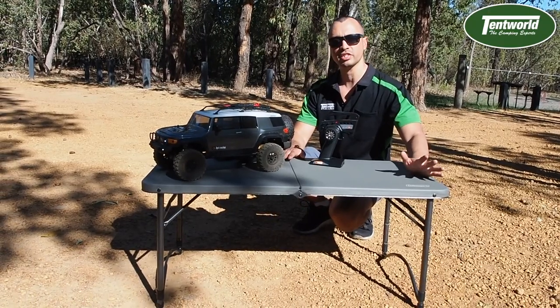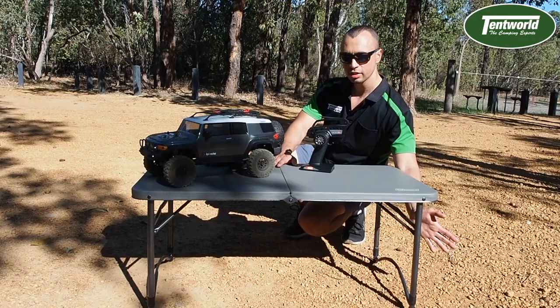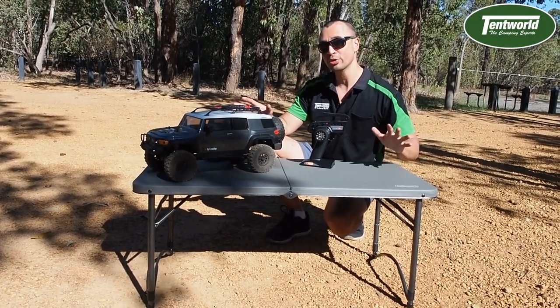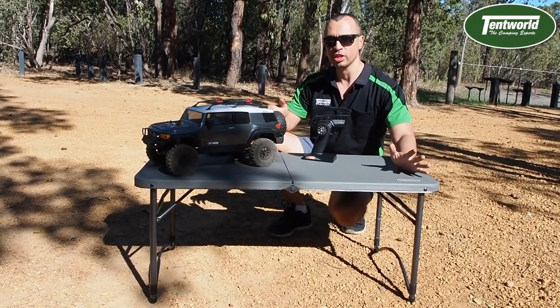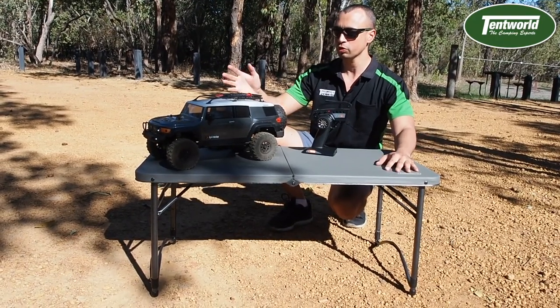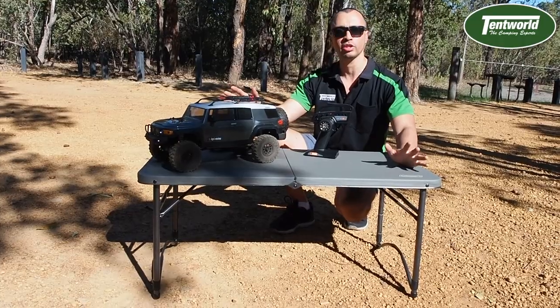They have a nice UV stabilised blow-moulded plastic top and steel legs. They're nice and portable, fold in half, and are really cost-effective. All-purpose — whether you're prepping food, want to use it to cook with your stove on top, or doing a little bit of work on your RCs out and about, they're a nice table and I'd recommend them to anyone.